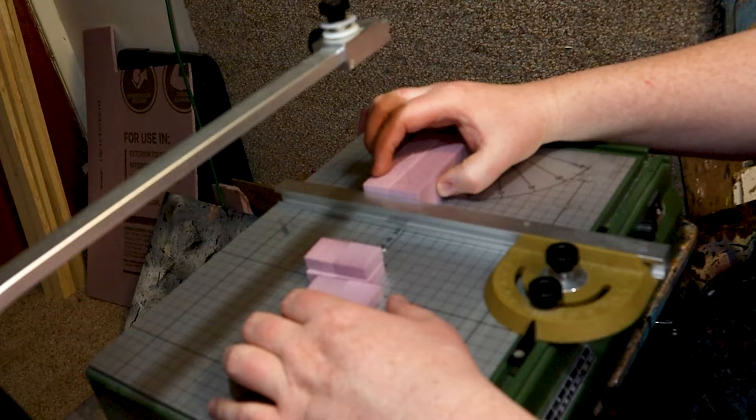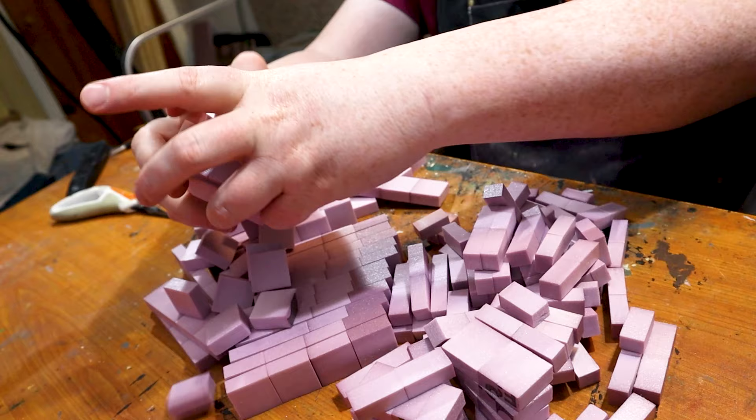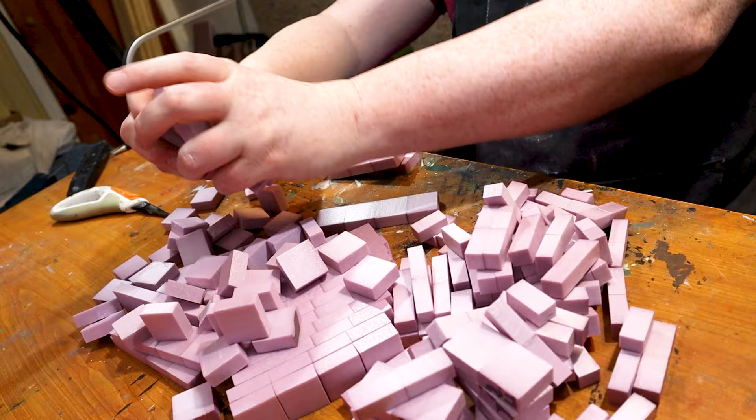This actually looks like way more bricks than I needed. If you're following along and want to make the exact same thing, you probably don't need this many bricks. First thing I want to do right now is break these up a little bit more — you don't have to be too accurate.